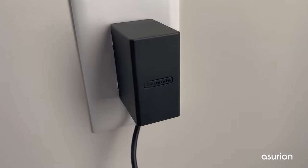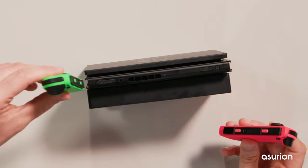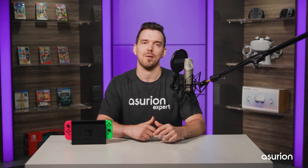If you're still having problems, the issue could be with your Joy-Con controllers. Make sure to securely connect both controllers to your Switch. If they aren't correctly connected, your Switch and Joy-Cons won't charge properly.